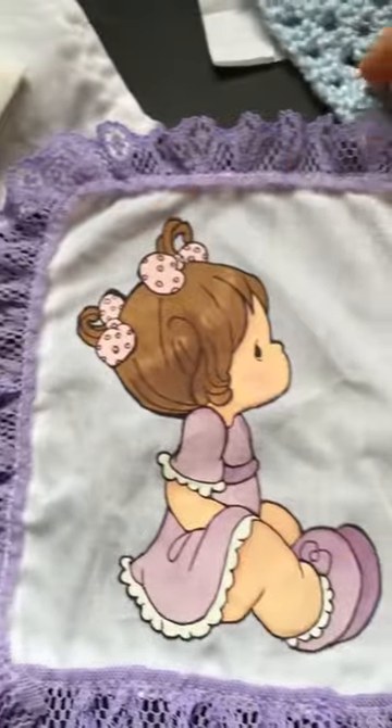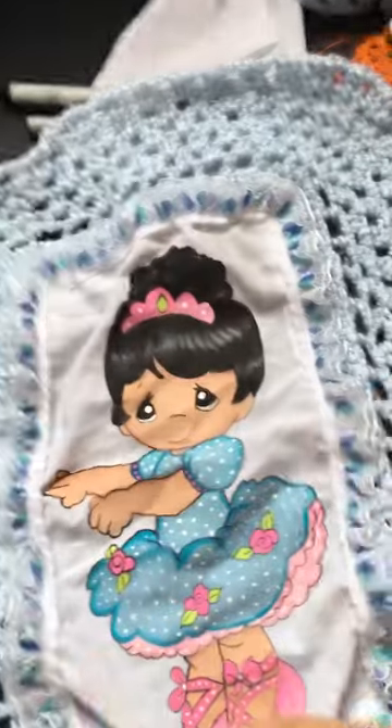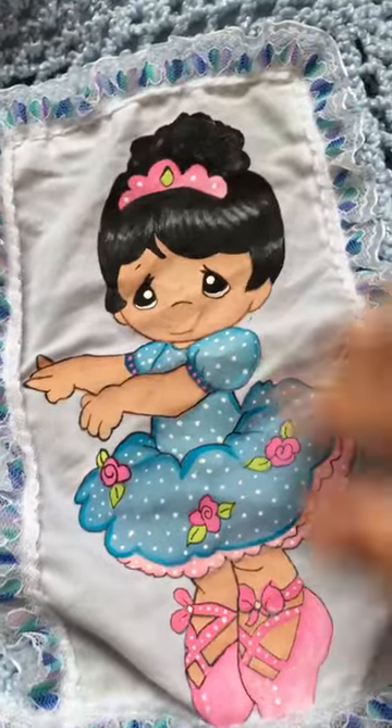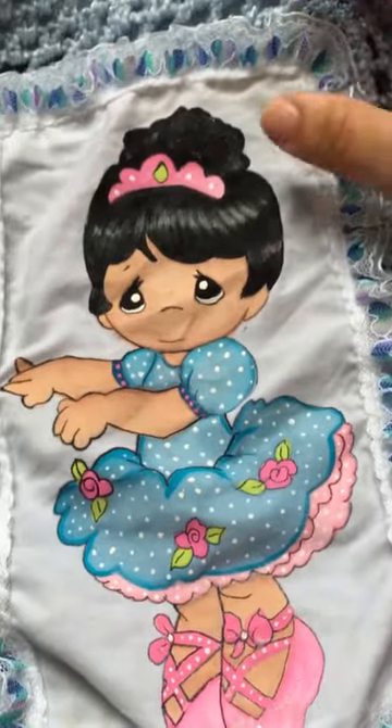This one I finished. This one's a bit wrinkled, but it's because I've been crocheting around it and folding it up. I have to re-iron it. It's got too many pieces. It's the bunny.